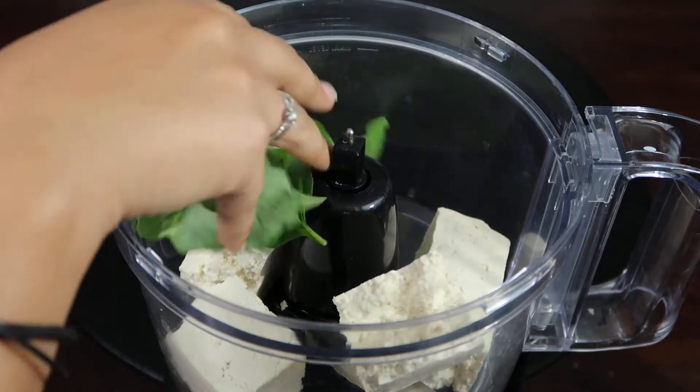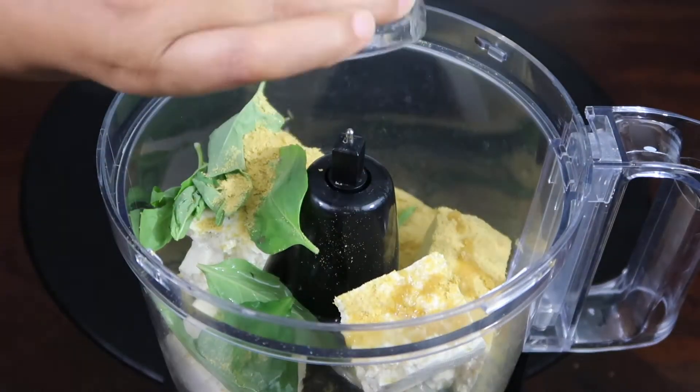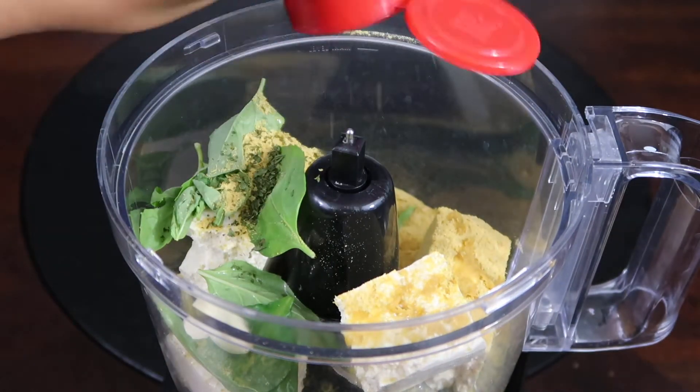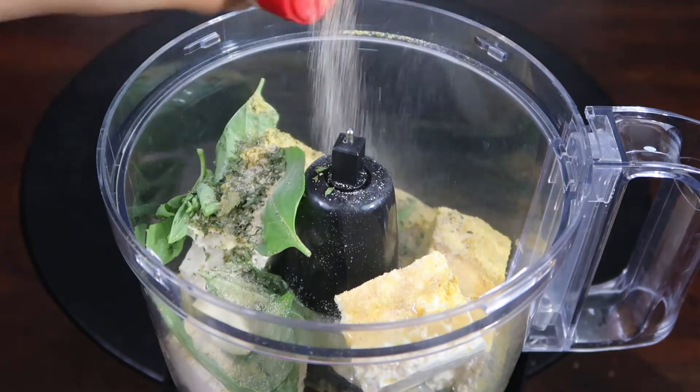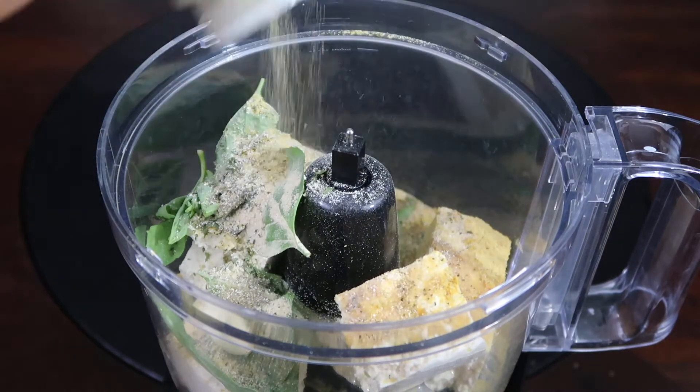Start off with a drained block of extra firm tofu, some basil, nutritional yeast, lemon juice, garlic, parsley, avocado or olive oil, onion powder, garlic powder, lemon pepper, and white pepper.